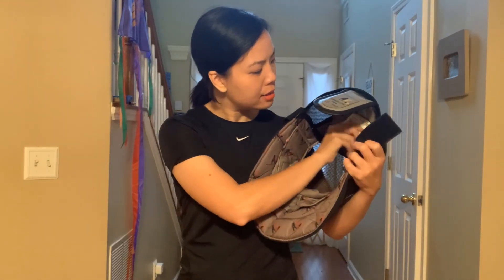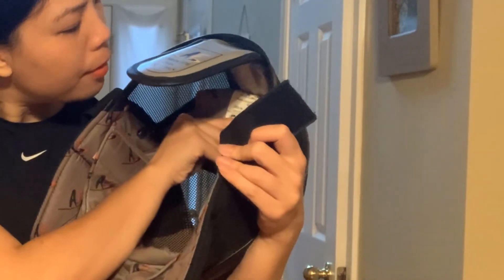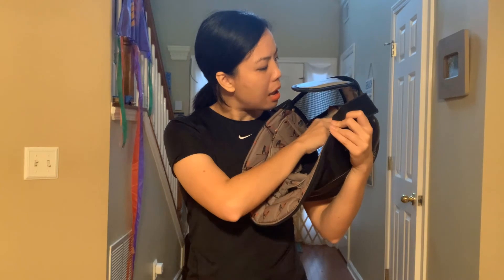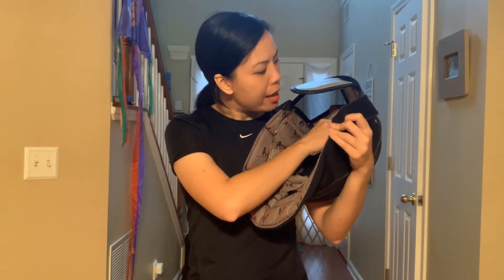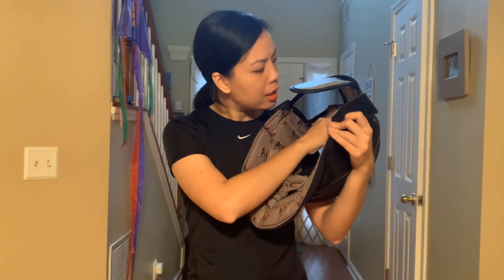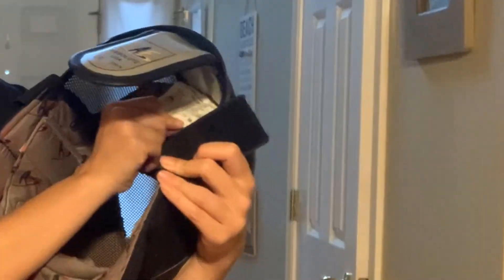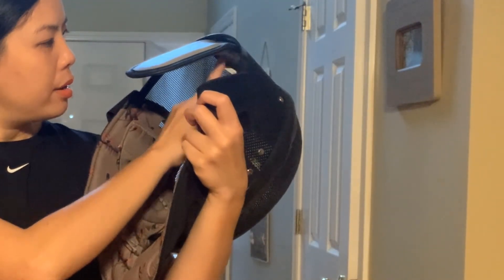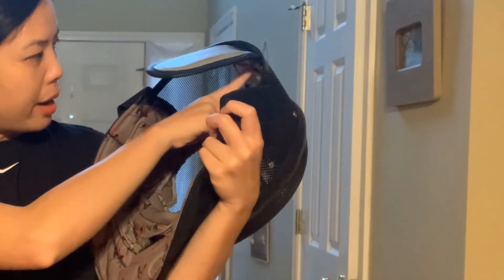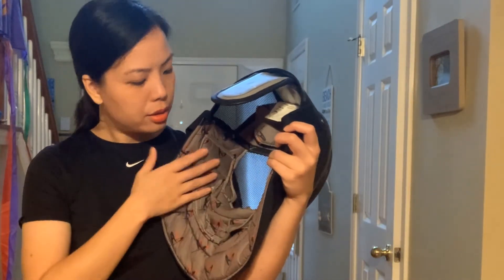Inside here it also has a label that says AF Absolute Fencing Gear dot com. It has the EN number, the size — this one is size medium — and it's a level one. It also has a warning label in here so you can check the mask out and see.